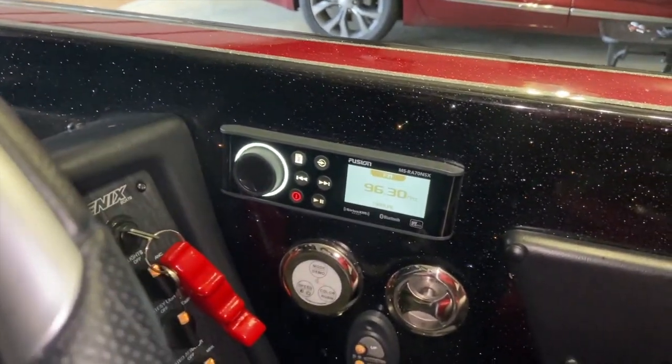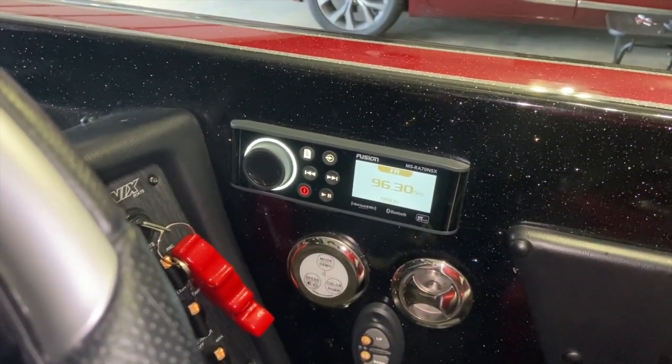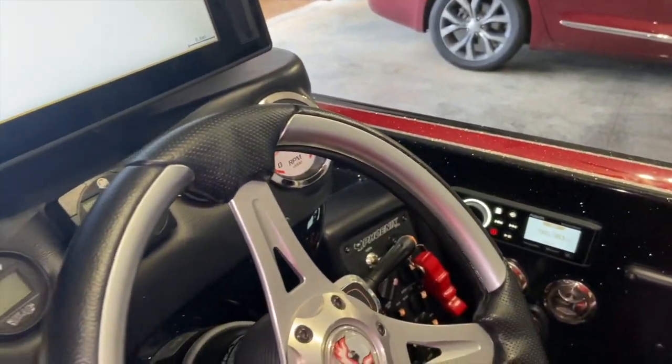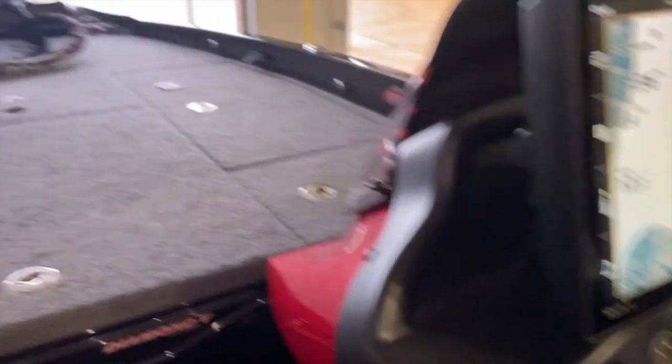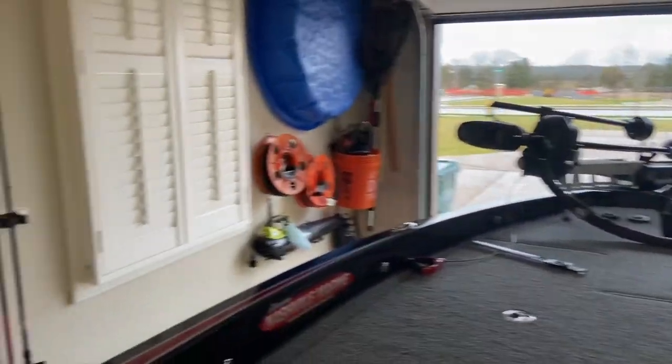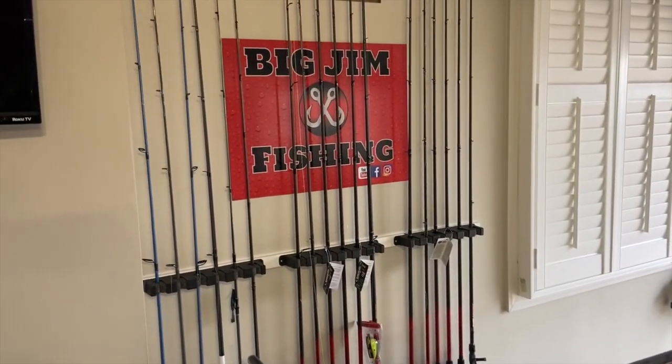Fusion stereo in a Phoenix boat — hope y'all enjoy this video. We'll be making some others about options you can get on your Phoenix boat. This is Big Jim coming to you from my garage, thanks for watching, we appreciate you.